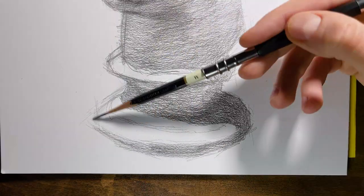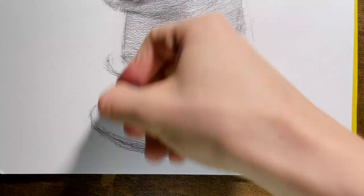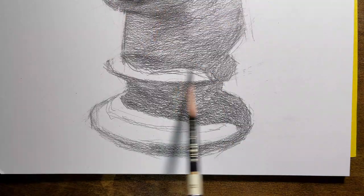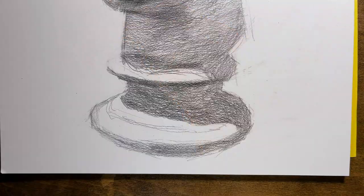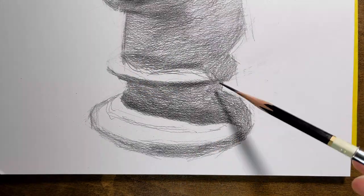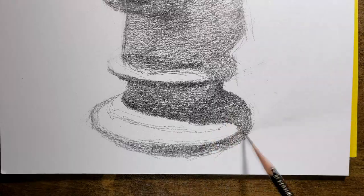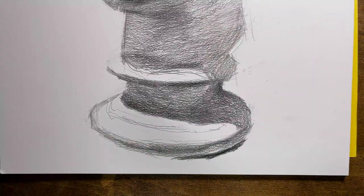A very important element when drawing dark parts is that you don't have to focus on any details. The human eye tends to see less detail in dark areas, and therefore a drawing that has fewer identifiable parts in dark places looks more natural.